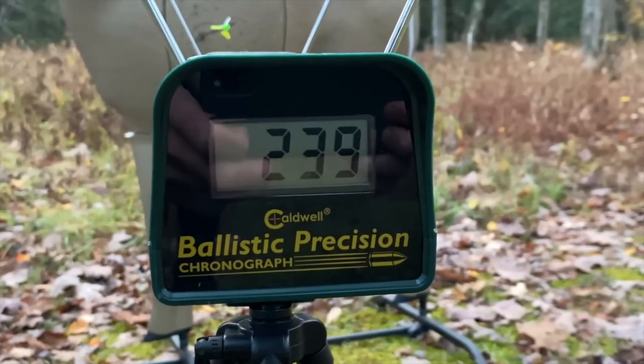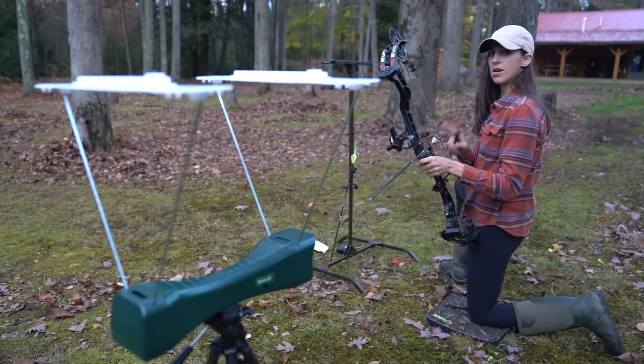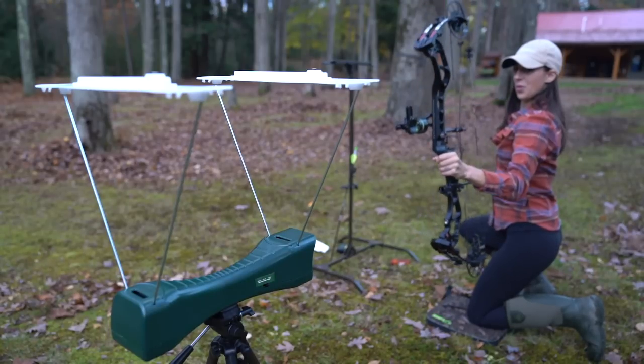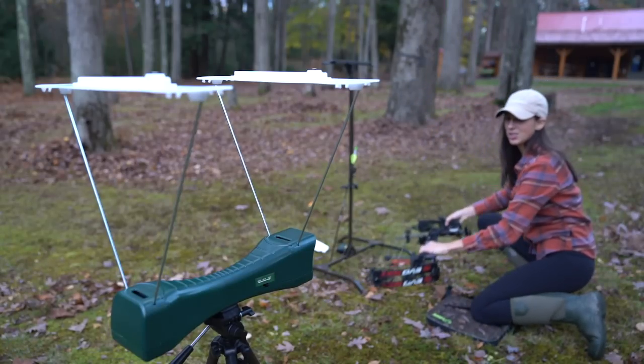239! On to the Guide Gear arrow — let's give it a whirl. Error! Dang it! Maybe I shot that one too low.